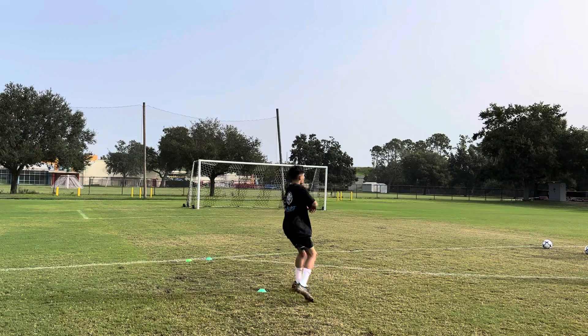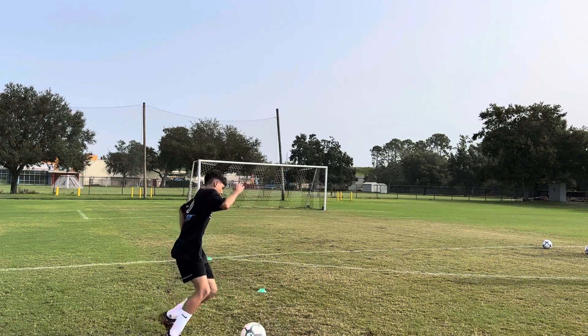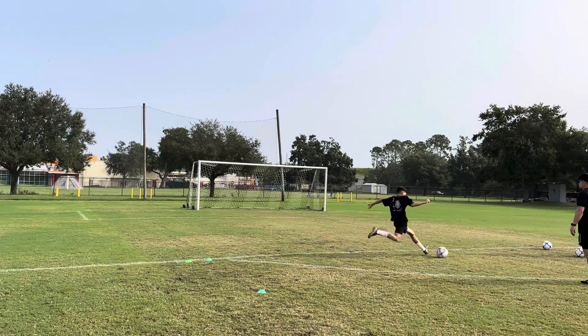All right, ready? Oh! Four. That's all right. He used the right foot. That triple. Right up.